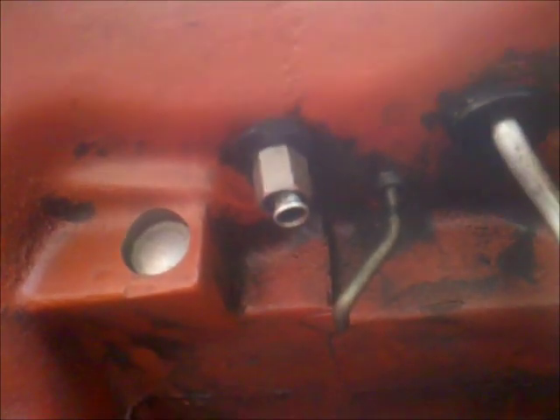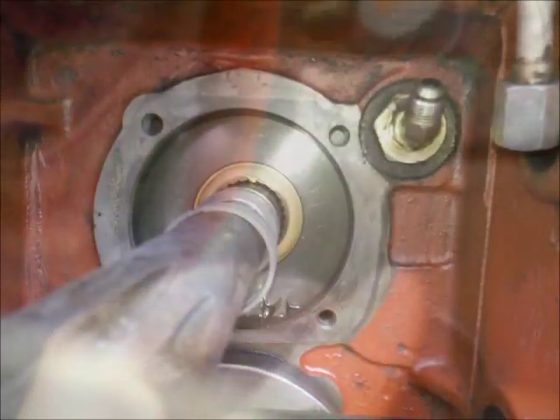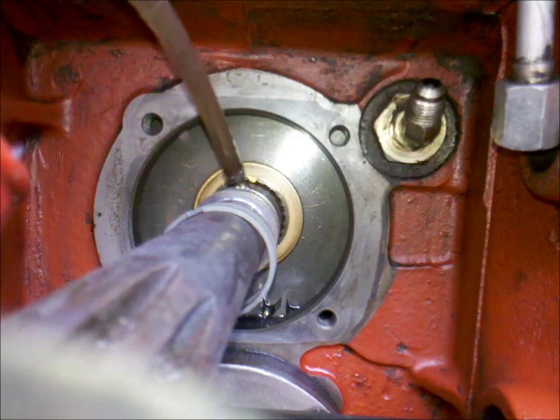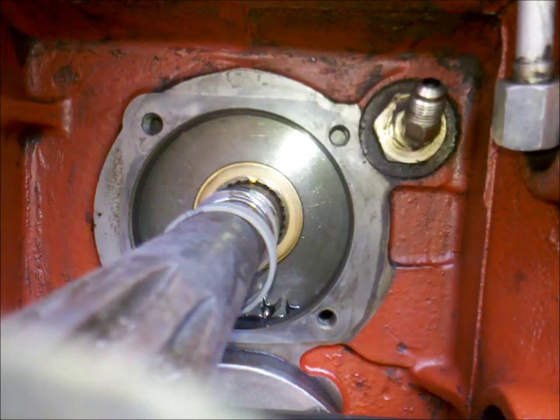The ring is there and these are cast iron rings. The others were some different plastic material or something like that, but these are cast iron rings. I'll lubricate that a little bit so the rings can slide better.